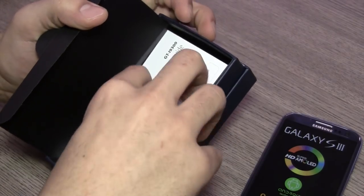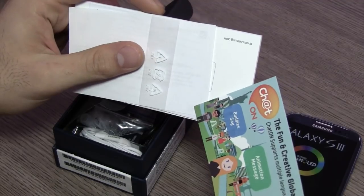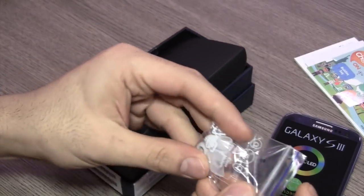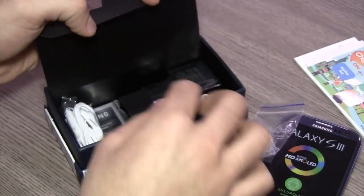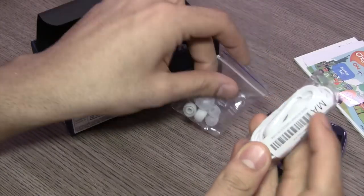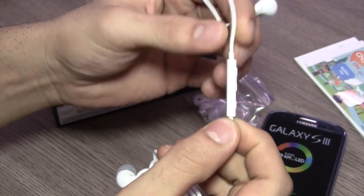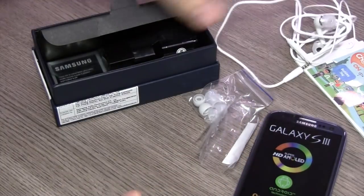Going further in we have a quick start guide and a booklet along with warranty information and legal information. Going further in you have extra ear tips for your hands-free kit. This is an in-ear hands-free kit so you get three additional sizes apart from the one already on the kit. It seems fairly well built. You also have the volume rocker along with the push button and a microphone in line.